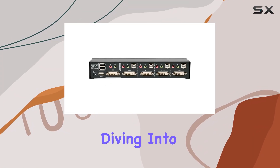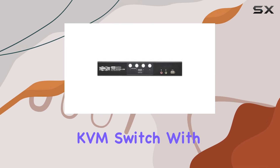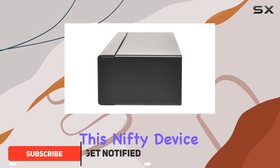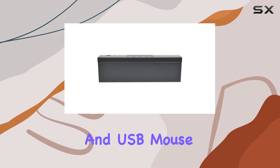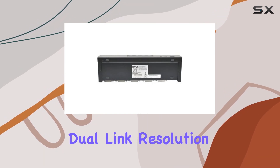Hey everyone, today we're diving into the Tripp Lite 4-port DVI dual link USB desktop KVM switch with audio and cables, also known as the B004DUA4HRK. This nifty device allows you to control up to four computers with just one DVI monitor, USB keyboard, and USB mouse. Let's talk resolution — it supports DVI dual link resolution up to